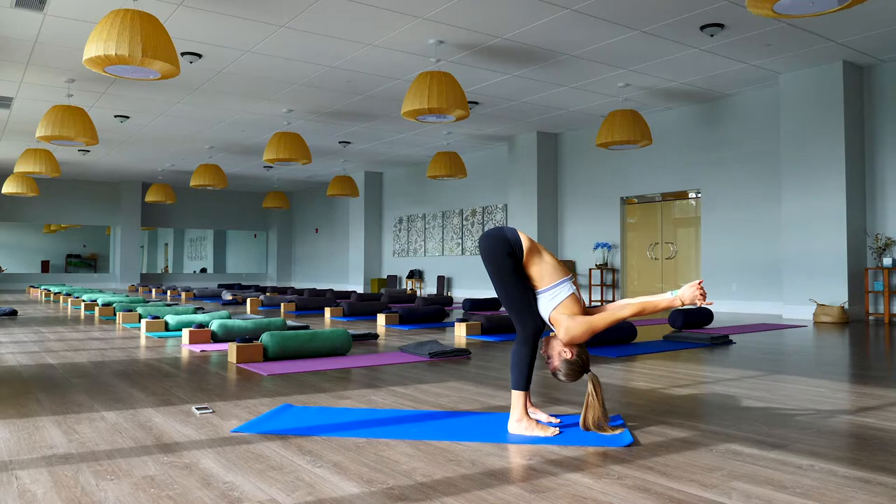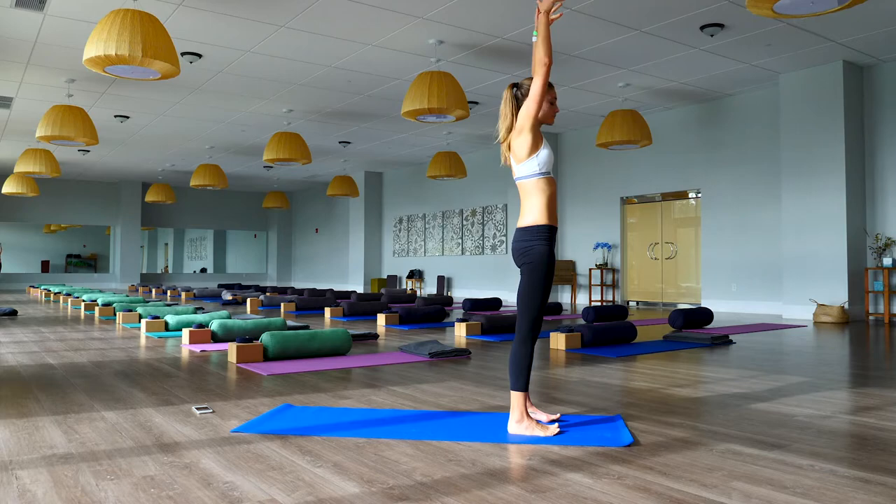Bent knees, interlace the hands behind the back and let the arms drop forward, up overhead, relaxing the neck. Bend the knees, feel the weight shift from the soles of your feet left and right, front to back — maybe a little wiggle side to side, opening up the shoulders.